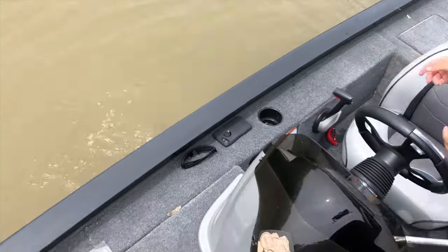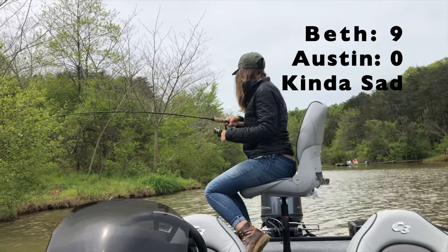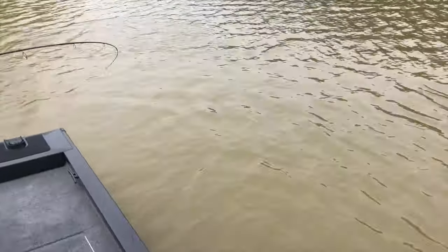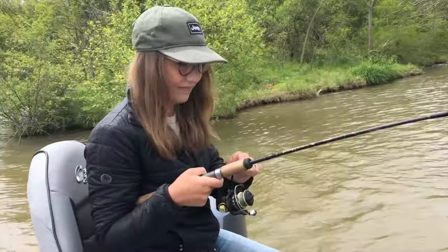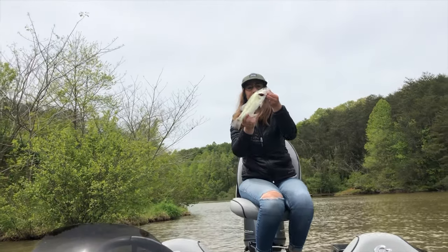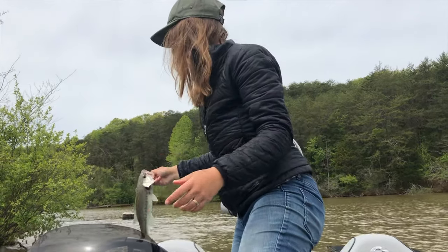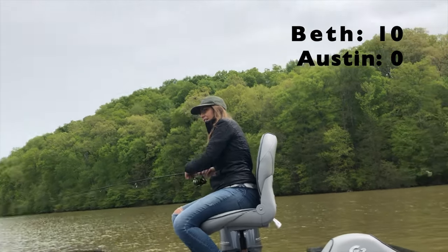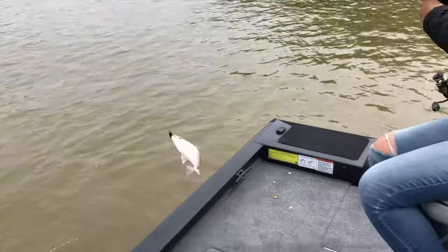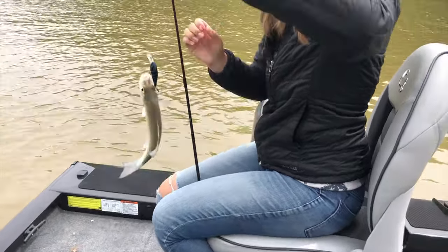Oh, there should be bluegill right there. Got one. What you got, babe? It's a bass — big ol' bass. Do you need a net assistant? Potentially. What do you think? That's a little white bass. Very nice. Got one. Get him, babe. That's a little white bass. That bait just never stops working.